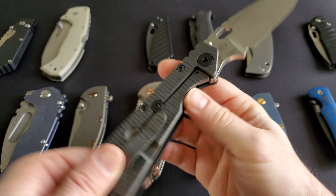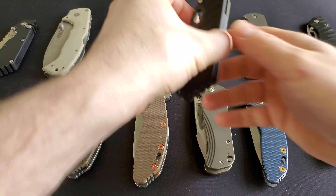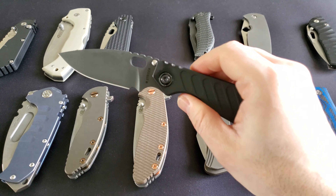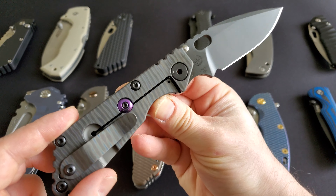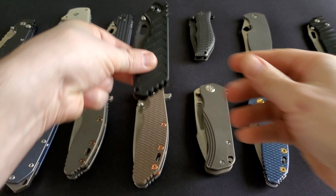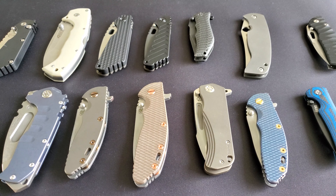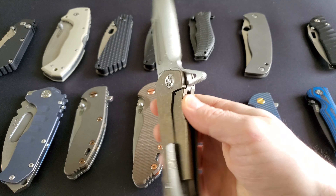If you think you might be interested in some more unique, more artsy design, please give it a try. This just opens your door into the knife world. Once you start carrying and enjoying it, you will most likely give a try to a few other brands and try a few other styles.